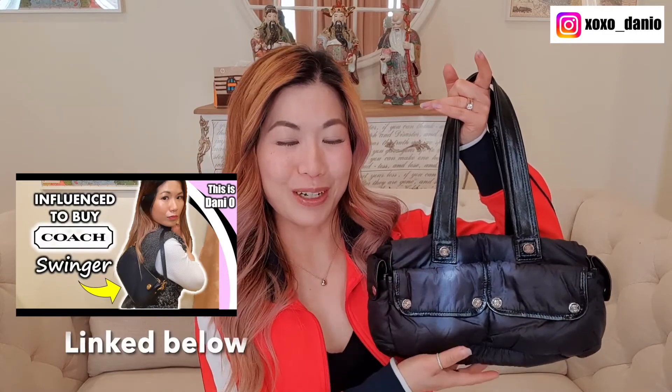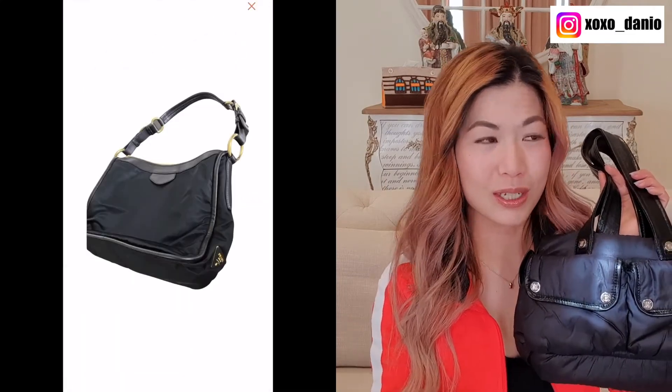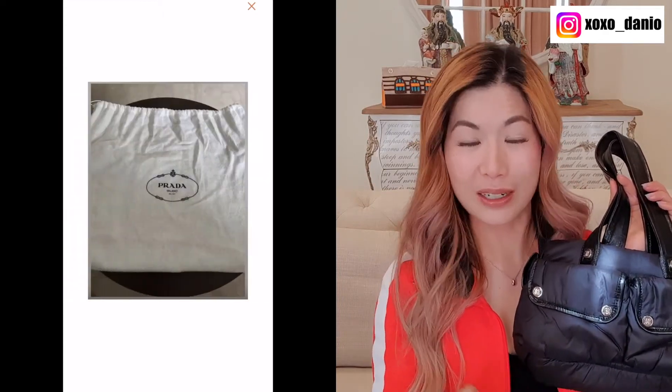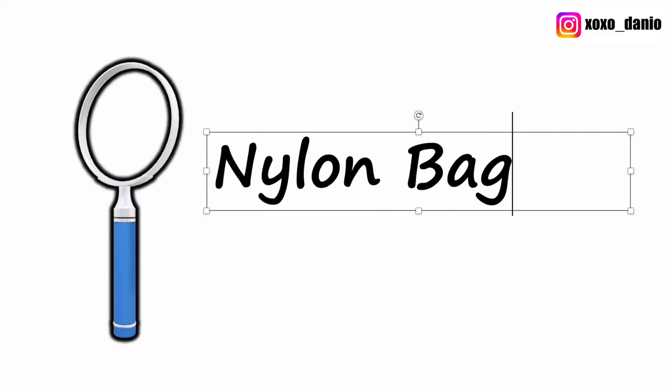In terms of how I ended up with this bag — you may remember the video where I reviewed my Coach Swinger in nylon, which I absolutely loved. Since then, I've been keeping my eye out for another nylon bag. Because Prada is well known for their nylon, I was looking out for Prada nylon bags at a reasonable price, since I just bought my Birkin 25 and I'm trying to be good with my spending. I was eyeing one for the longest time, listed as unused, but I was outbid while trying to negotiate the price. So the hunt continued, and instead of only looking at Prada, I searched for nylon bags generally — and this one turned up.